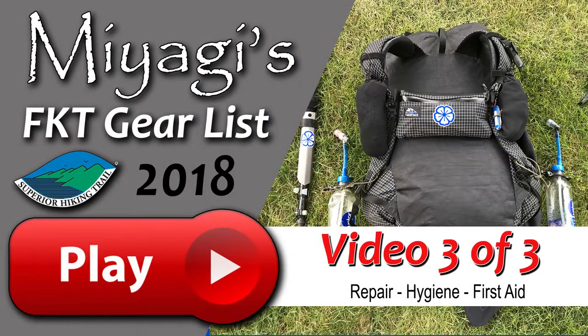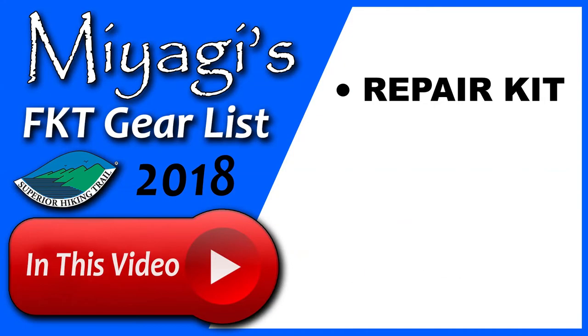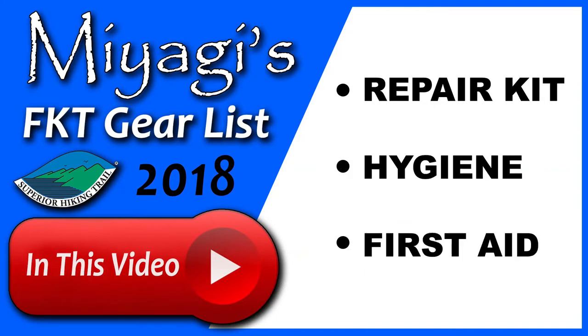This is the third and final video in my three-part series on the equipment I carry during my fastest known time attempt of the Superior Hiking Trail. In this video we'll be covering the following gear categories: repair kit, hygiene kit, and first aid kit.